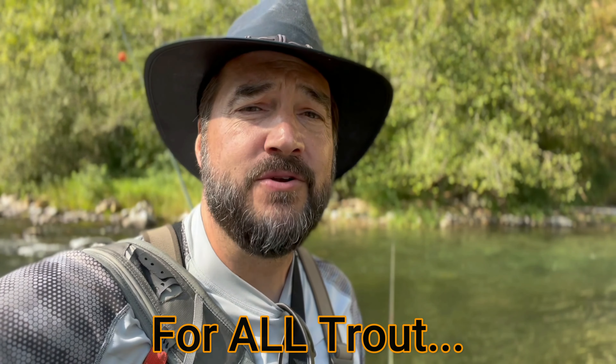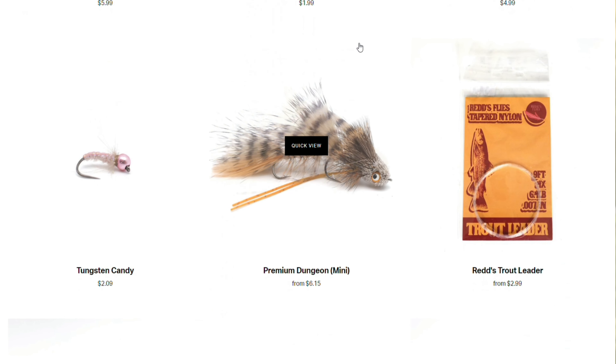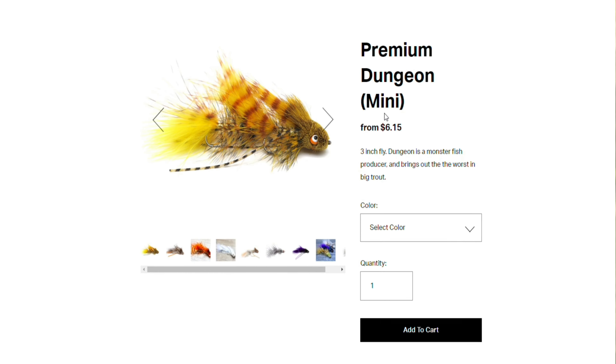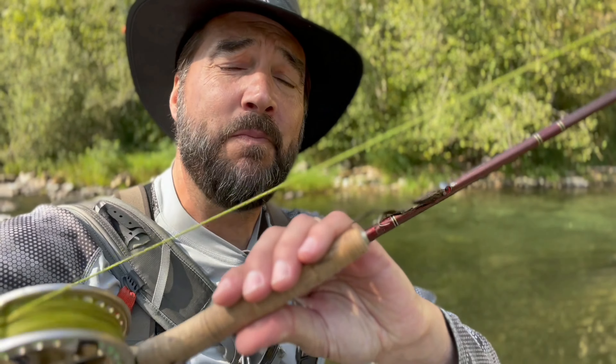I've found there are a handful of streamers that work on a consistent basis for trout, and generally they're a natural color — olive green, tan, white, yellow can sometimes be super effective. I try to stay away from the crazy stuff out there in streamers, because I really do believe they are tied more for the fishermen. I stick to a few types like the sculpin pattern from Red's Flies because they're just effective and consistently catch fish. Stick to natural colors and you'll have a lot more luck.